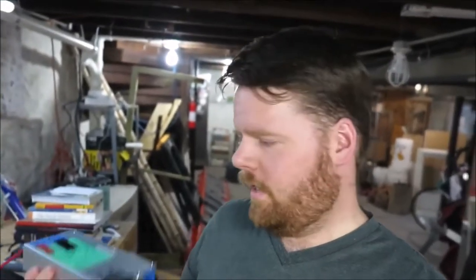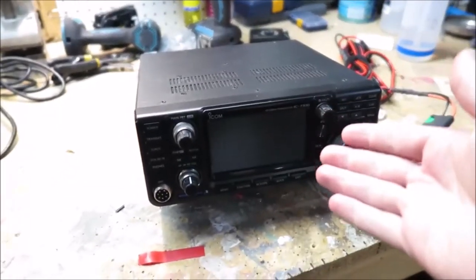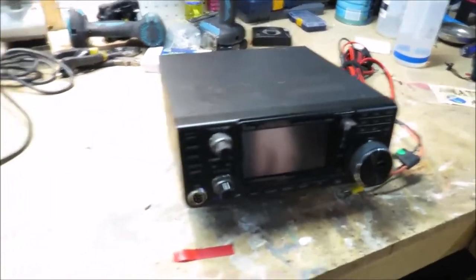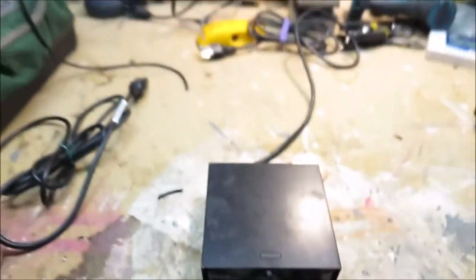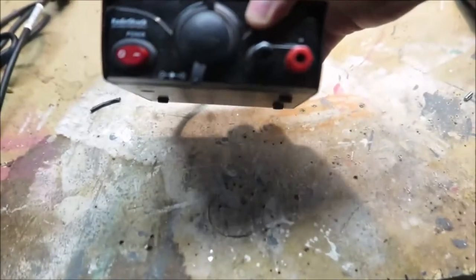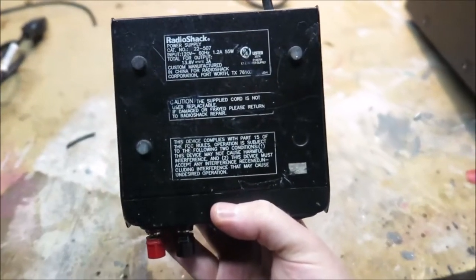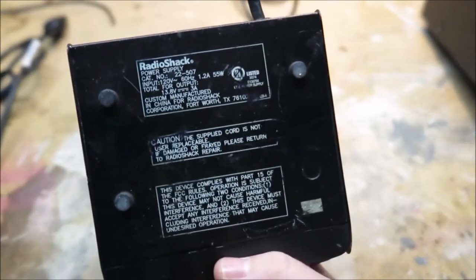I'm almost a little upset with myself that I haven't found this sooner. Typically, in order to power one of these you need to get 12 volts out of something — a power supply that takes 120 volts AC and converts it into 12 volts. This one is a Radio Shack, a very old one, model 22507, but it can only output about 3 amps at 13.8 volts.